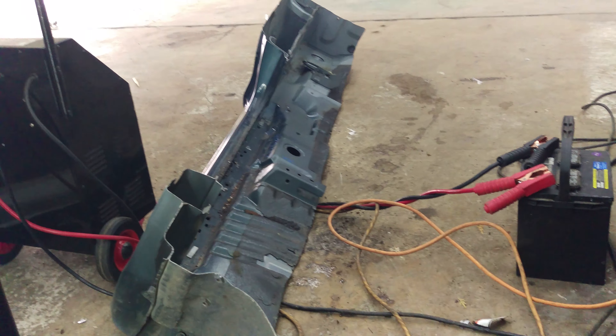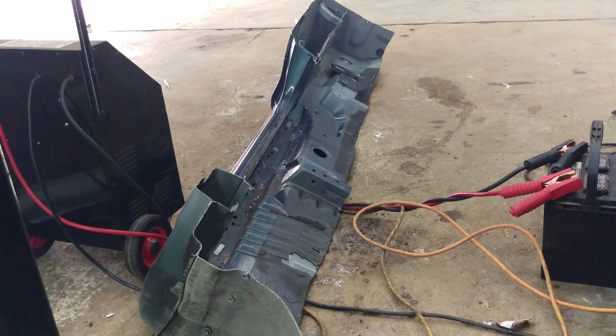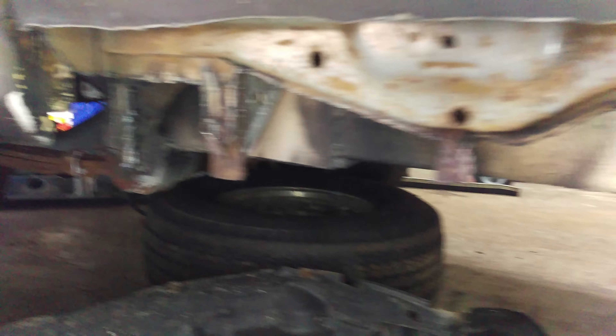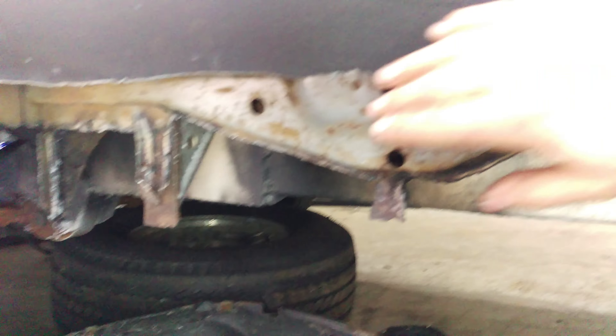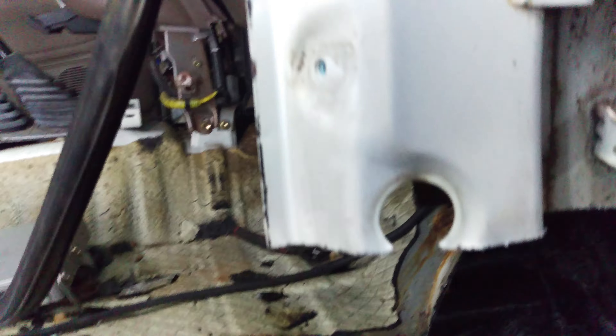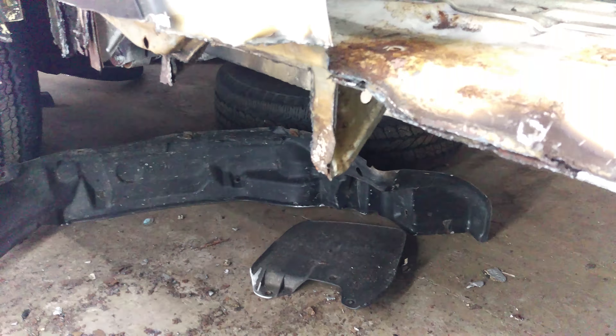So I'm going to cut the new rocker, get rid of the excess, and then just kind of fit it in like a puzzle piece until it's close. I can always grind or cut more of this away, but I think where we're at right now is just pretty good. This I might have to cut a little bit higher — there's some structural interior steel here that we're going to keep on the new rocker, but I think we're pretty much good to go on this side.